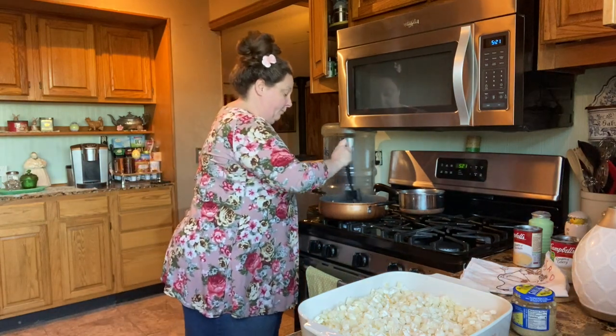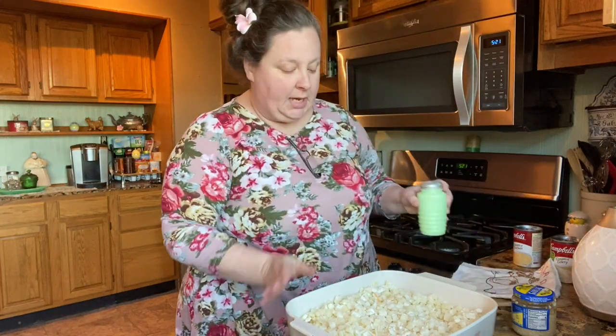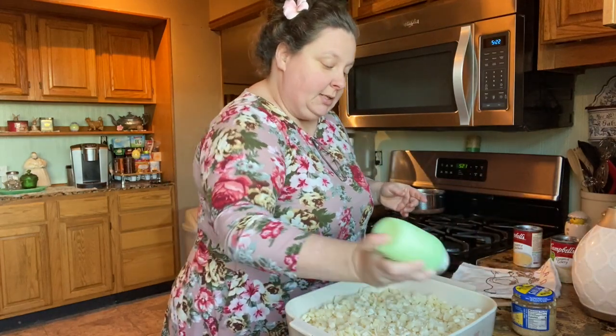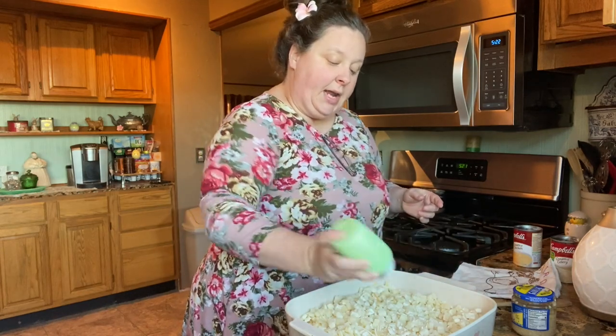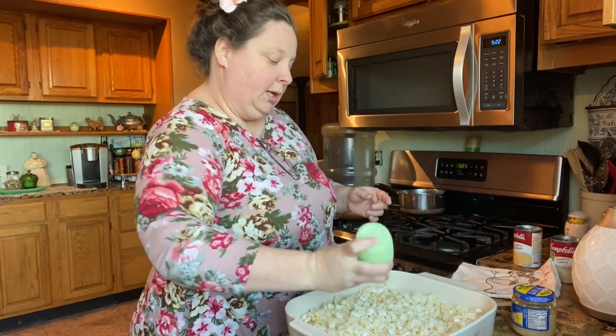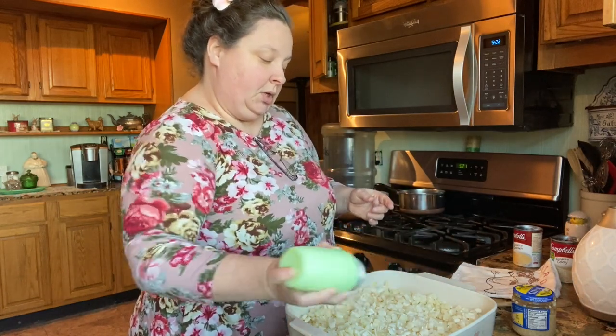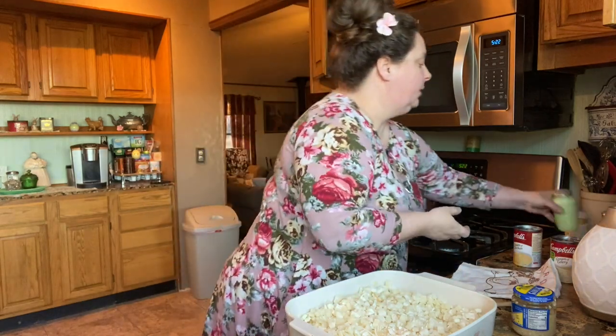We want that flour to cook just a little bit because we don't want that flour taste. When you're cooking with potatoes, you know potatoes need salt. I thought I had some Lowry's seasoning but I don't, so I'm just gonna use regular salt and I'm gonna salt mine pretty good — you might not like as much salt as I'm putting.